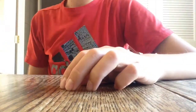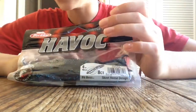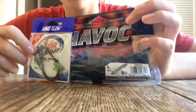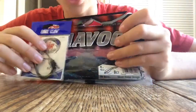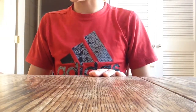Next baits I've got are Berkeley Havoc Hit Boss Black and Blue 4-inch creature bait craw — a flipping bait type deal. And to pair that up with some Eagle Claw Trocar flipping hooks. These things are really thick diameter, really strong, good hooks. Nothing to complain about — this is my third or fourth pack. I have enough 1-ounce tungsten flipping weights to get through all of next year.